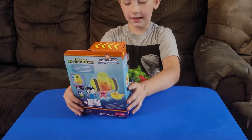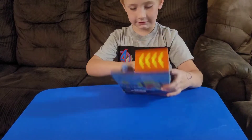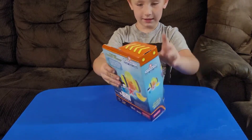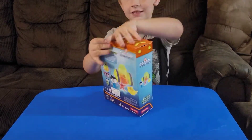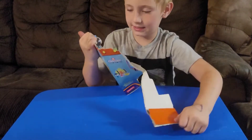Today we are looking at Peso's medical buggy with dinosaur slime, and this is my moxie view. Click subscribe if you like it. I'm opening this up.